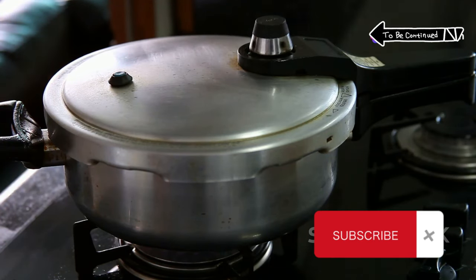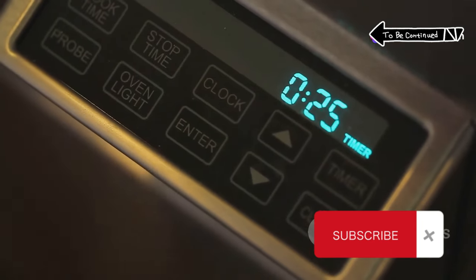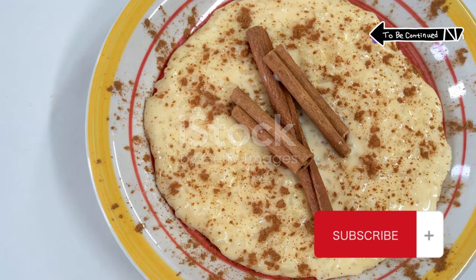Lock that lid and set it to high pressure for 10 minutes. Let it release naturally for another 10, then release the rest manually.